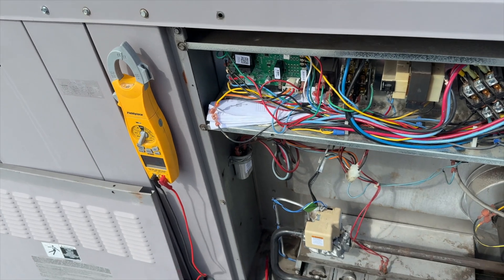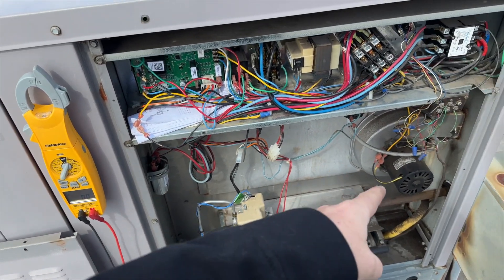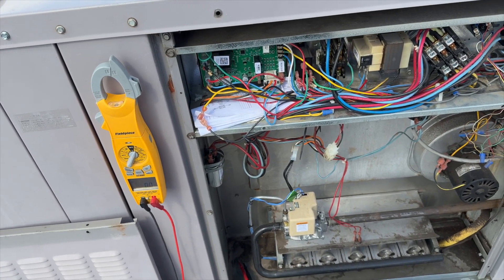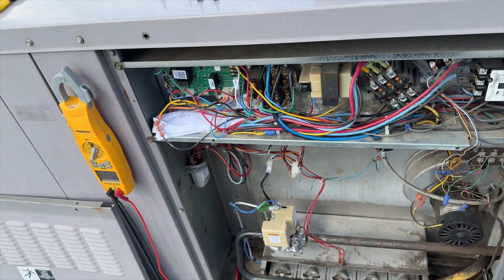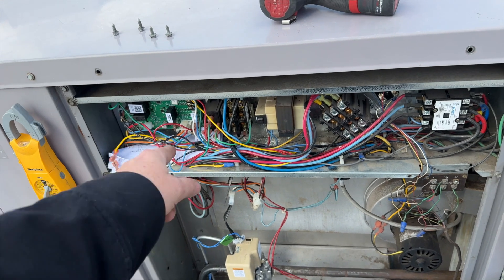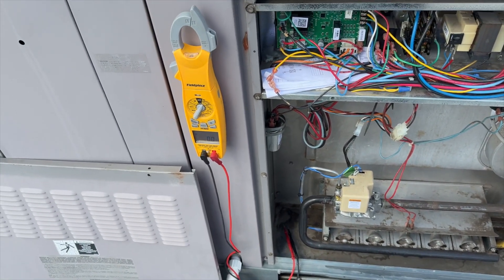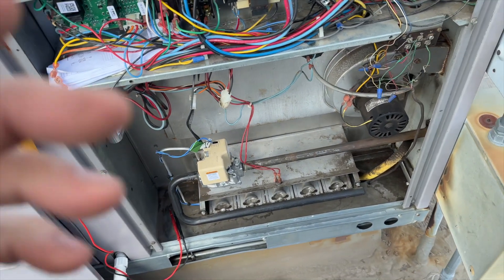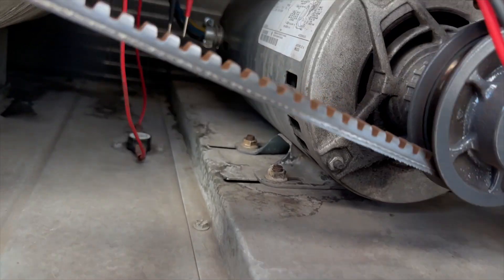I'm going to look for the high limit switch — sometimes if that's tripped it could cause the inducer to run. Maybe one of the limit switches is tripped and it's causing the board to limit voltage. I'll rule that out before we move forward.